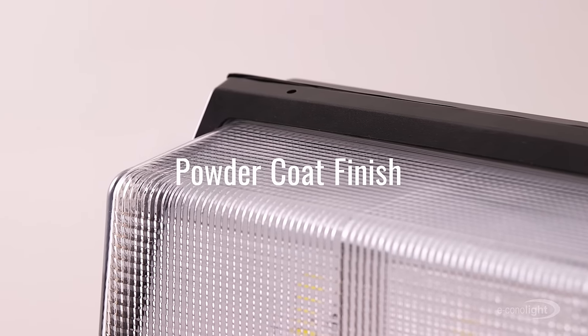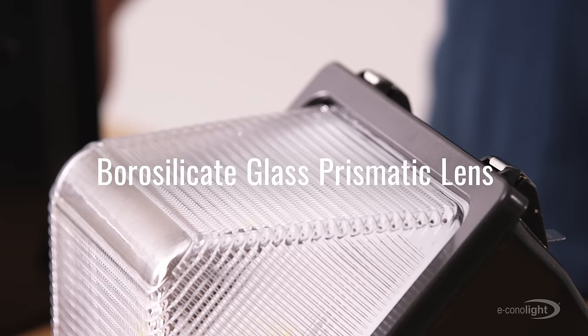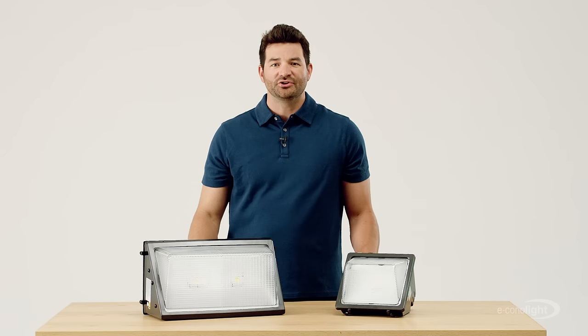The dark bronze polyester powder coat finish keeps those fixtures looking great. And the lens assembly is made of a heat and shock resistant borosilicate glass prismatic lens that won't degrade with time.